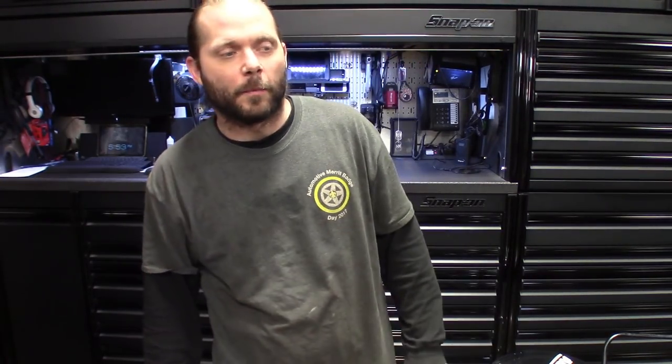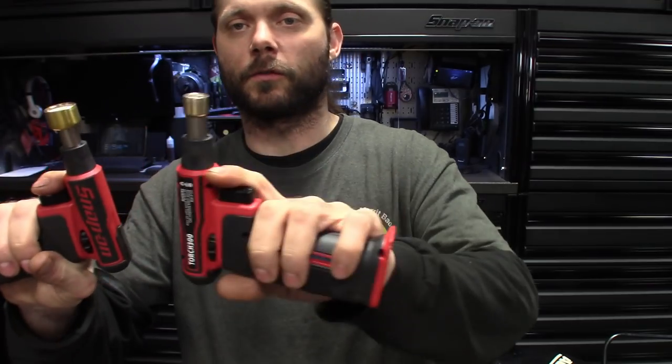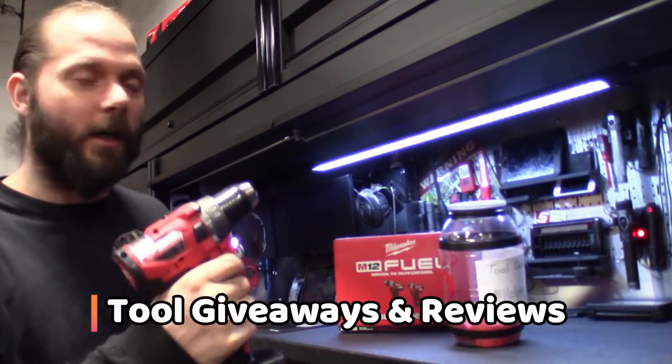What's up guys. A couple weeks ago I ended up buying a torch from Snap-on — they got a couple different kinds and I got them both. So we're going to be playing with some fire today. We've got the Torch 300 and the Torch 400. I'm going to dive in and show you guys some comparisons on the two. Check it out.